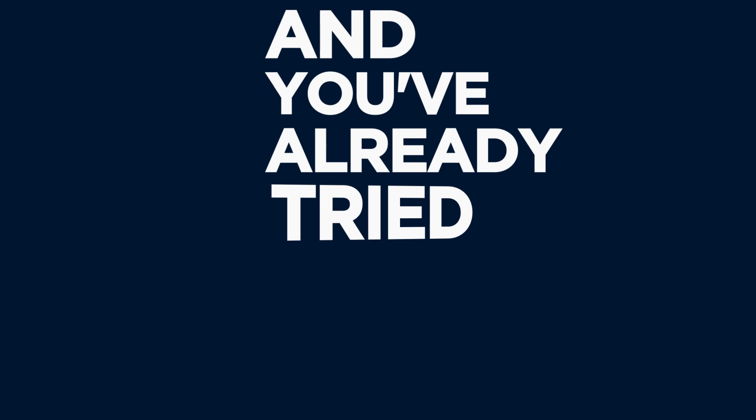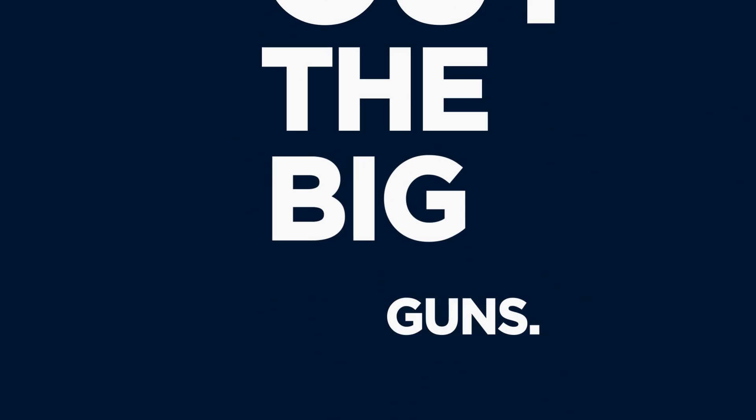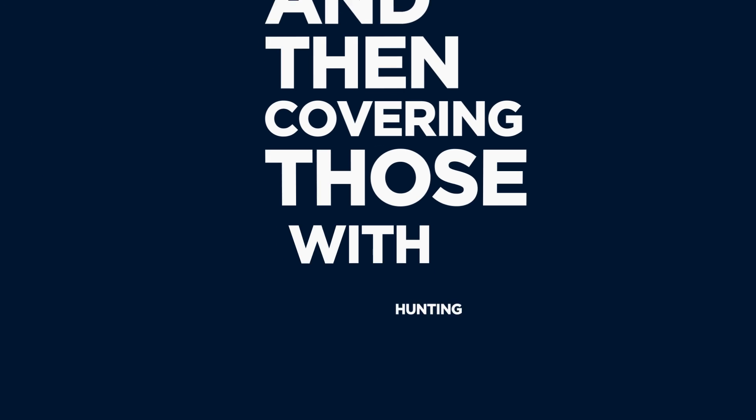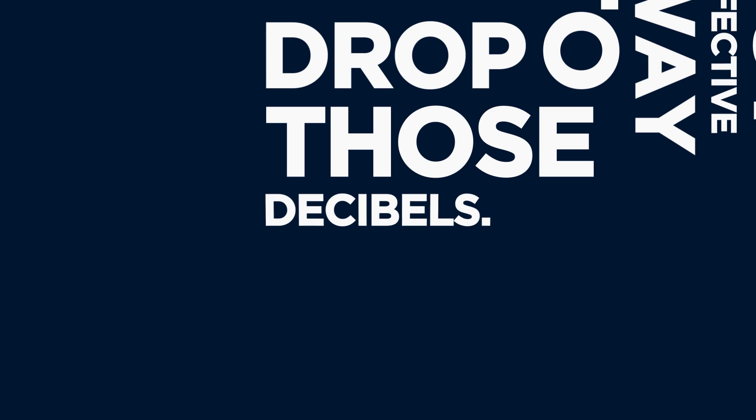If the artist tells you to turn down for what and you've already tried isolation headphones, it may be time to bring out the big guns. Equipping your vocalist with in-ear monitors and then covering those with hunting ear muffs is an extreme but effective way to drop those decibels.